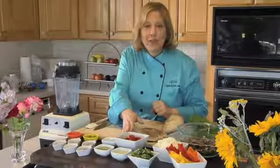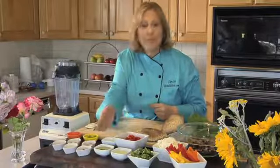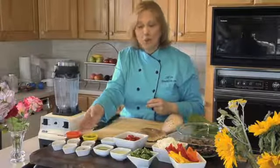For the marinade, you'll need a handful of cherry tomatoes or one tomato chopped, two tablespoons of lime juice, a fourth of a cup of olive oil, an eighth of a cup of water, a jalapeño that has been seeded, and two garlic cloves.